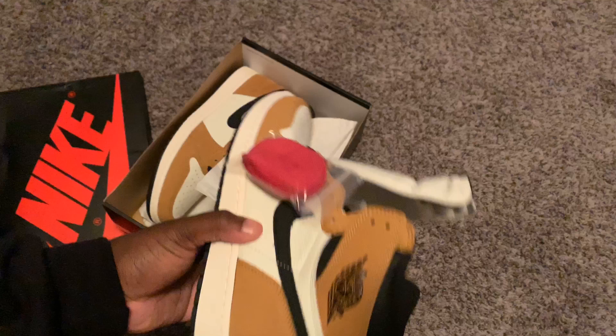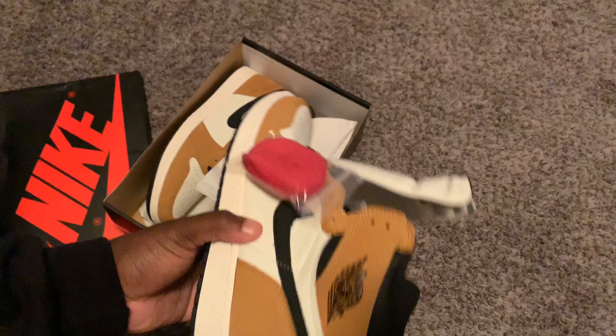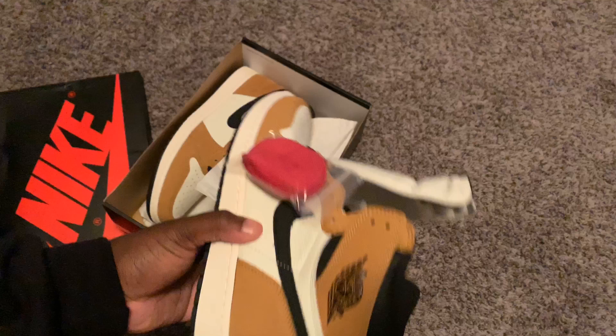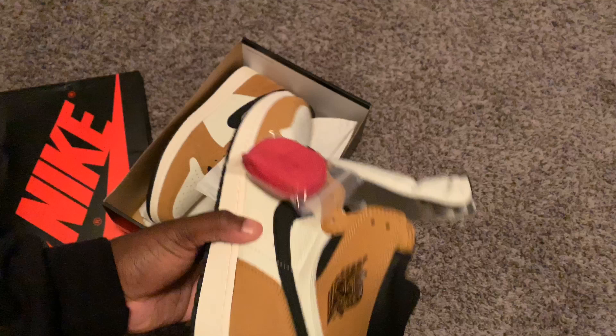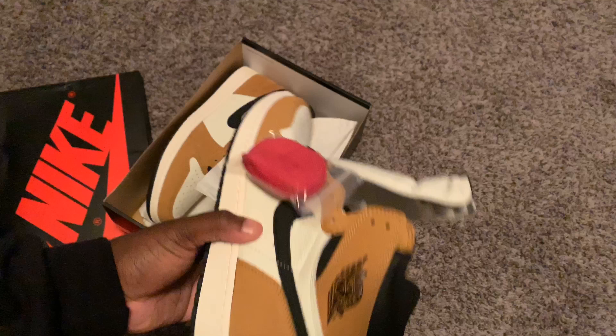It's your boy C Hendo, and I got something special for you guys today. For me, this is a little different because I usually do interviews — I do a few sneaker reviews — but I got something early for the first time ever. Team early, shout out to Team early.